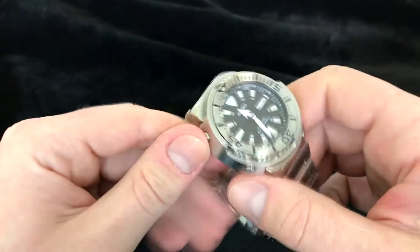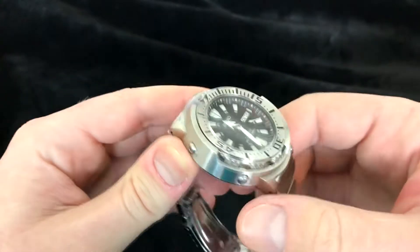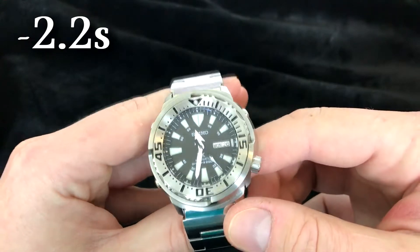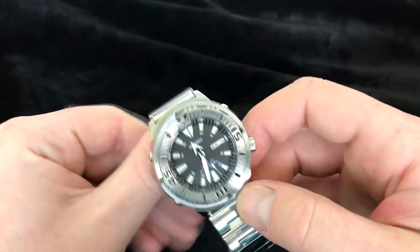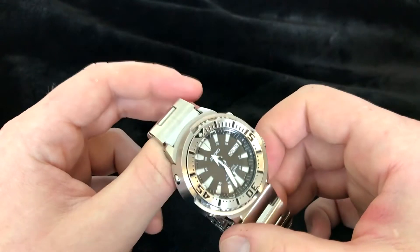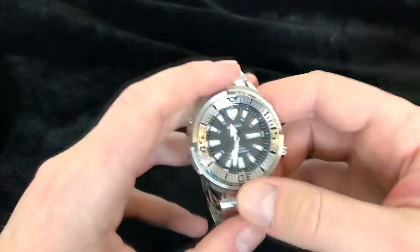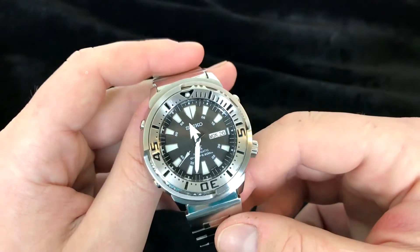As far as timekeeping goes, I've had this three days and checked the time three different times. First day it was negative 2.2 seconds. The second day it was plus 11.5 seconds. The third day it was minus 44 seconds. Not really sure what's going on there. You would think that for that kind of price, you would get a little better timekeeping.